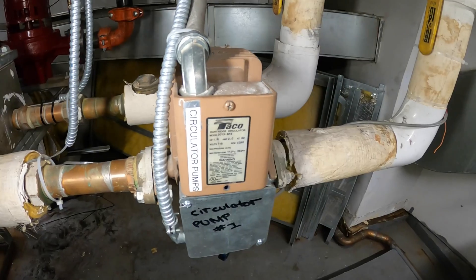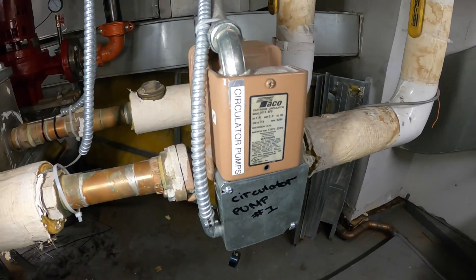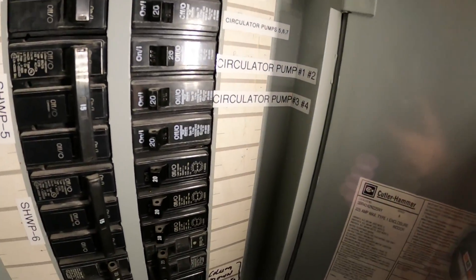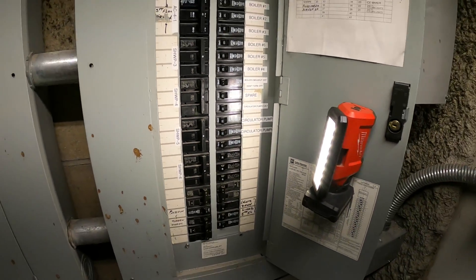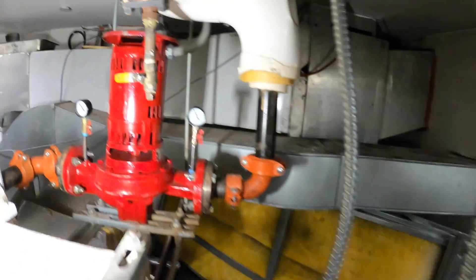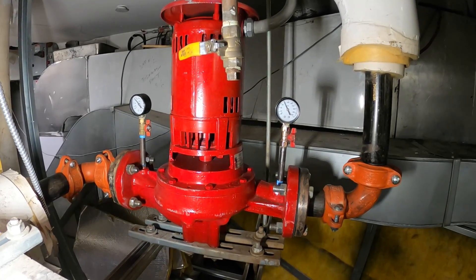There's one more pump here that I shut off last time that I'm going to need to turn on — circulator pump number one. Here we have another breaker panel, circulator pumps one and two. Thankfully it's labeled. Turn that back on and we're good to go. I can hear this one running — that's great. Everything is good here, that's a beautiful thing, and we're going to wrap it up.